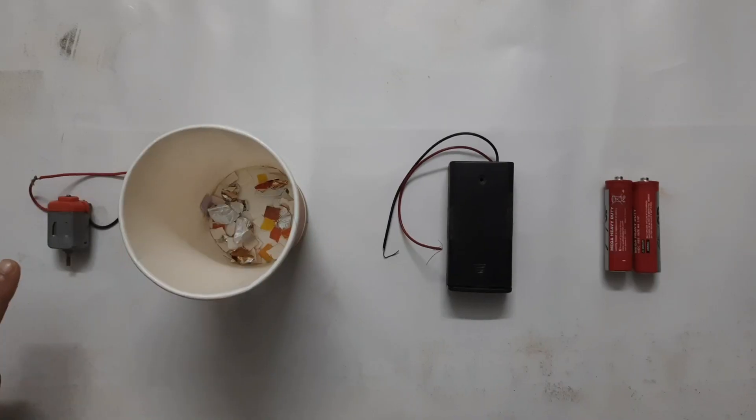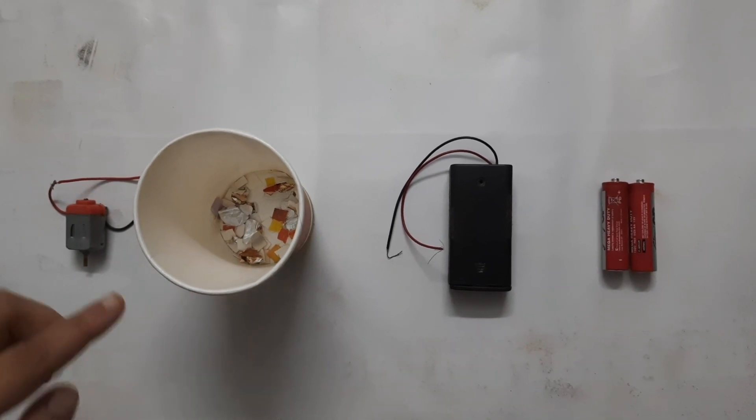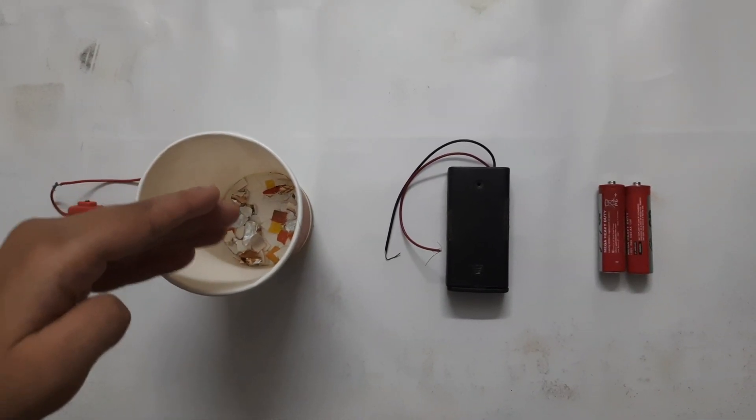Hello friends! Today we will make an interesting toy about centrifugal force. For which we need a toy motor, a battery holder with batteries, and a small paper cup with some paper pieces.